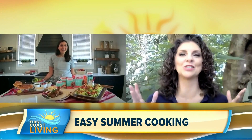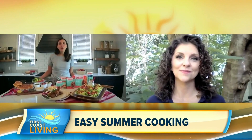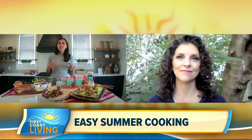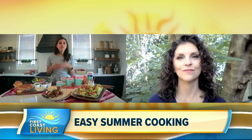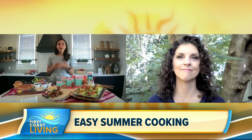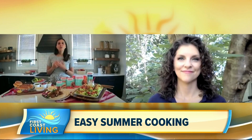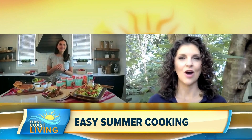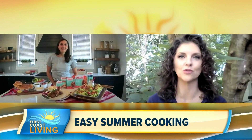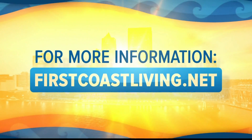If somebody wants to try these products or get recipes, you can go to lightlife.com to find all their different products and they also have a recipe section with ideas for how to cook using their products — really helpful for someone just starting out. I also have a lot of recipes using their products at Feel Good Foodie. Chef Yumna, thank you so much for your time. If you'd like to see this segment again or get more information, go to firstcoastliving.net.